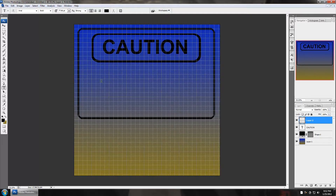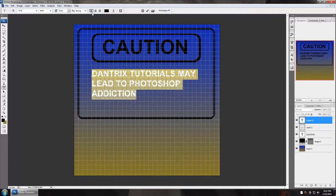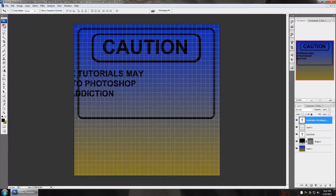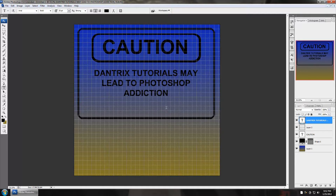With the text tool again, I'm going to type in some random text: "Dantrix tutorials may lead to Photoshop addiction." I can change my style to centered by clicking the middle alignment option — that's what I want for my sign. I'm going to grab the text tool once more, go down and do my signature — "Turbine 777" — then transform it down smaller and drag it over to the corner. Now I'm done with the grid and I'll shut that off.